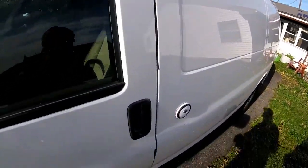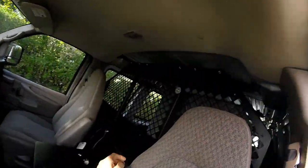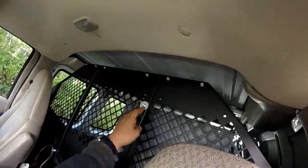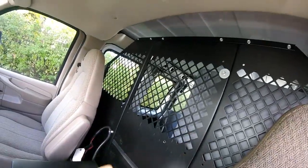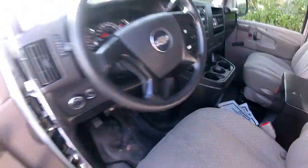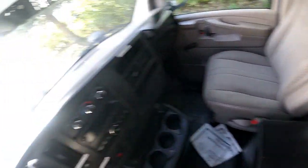One good reason why I bought this is because it actually has the divider already set up in there. Basically all I have to do is remove some of these bolts, install some hinges and a latch so that this can be a door. Let's take a look at the interior, which is actually pretty good.